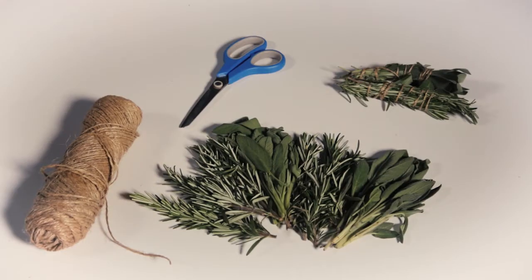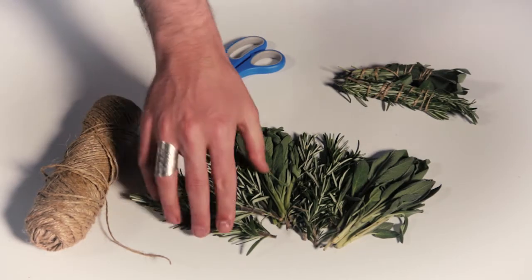Smudge sticks are made from magical herbs like sage, rosemary, or lavender, and then they're burned so the smoke from the herbs fills the area and washes away the bad vibes. So today we're going to use rosemary and sage to make our own smudge sticks.